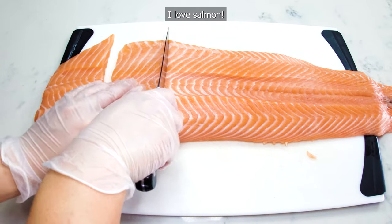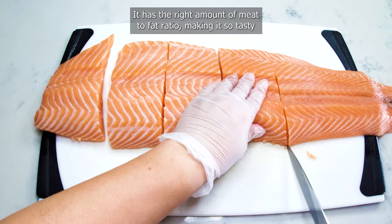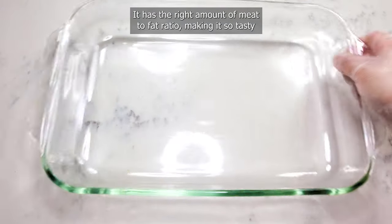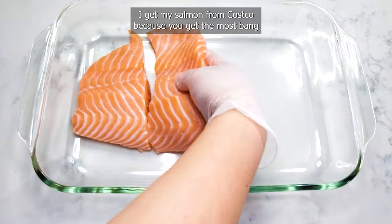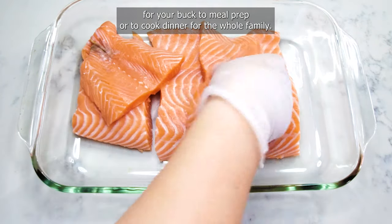I love salmon, especially Atlantic salmon — it has the right amount of meat to fat ratio, making it so tasty as a healthy meal. I get my salmon from Costco because you get the most bang for your buck, whether you're meal prepping or cooking dinner for the whole family.